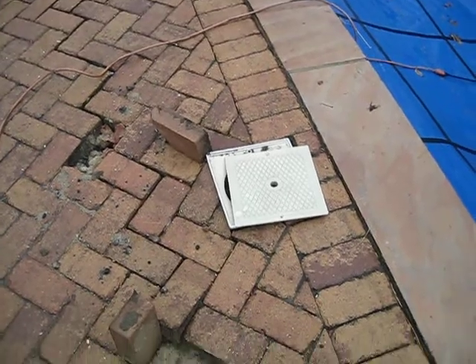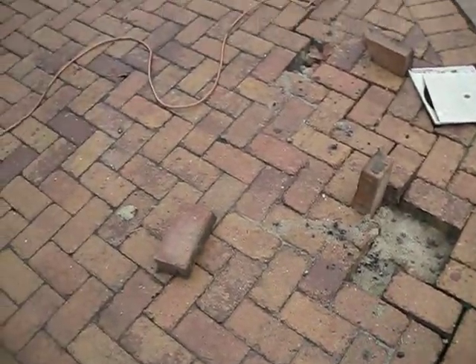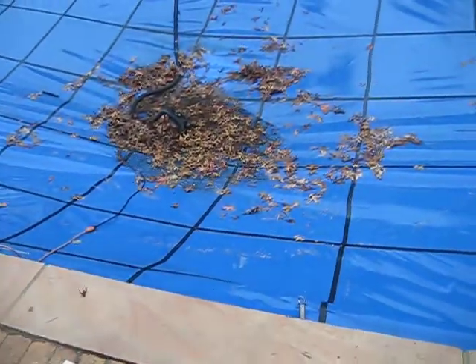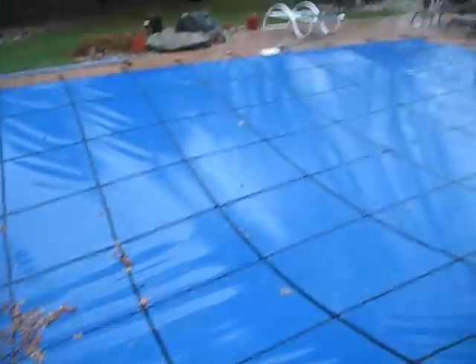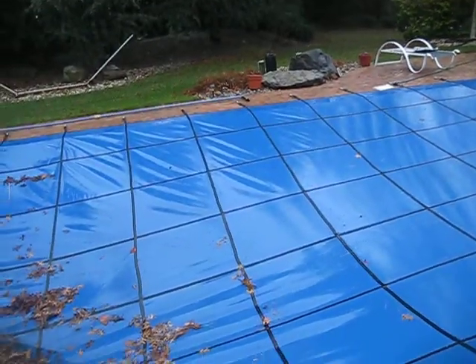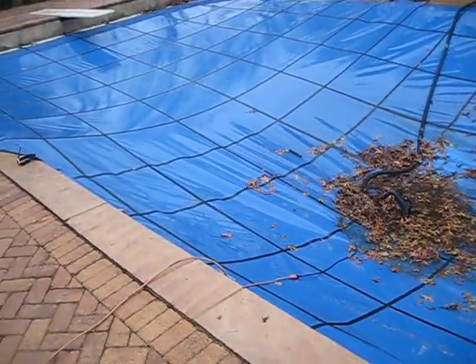The skimmer's not damaged, thankfully. That's only the top part — I looked into that, so that's good. What I'm doing right now is putting water in the pool. There's that green hose right there. I'm not really concerned about the hose freezing or anything, because it's going to be about 60 degrees today, which is unseasonably warm.